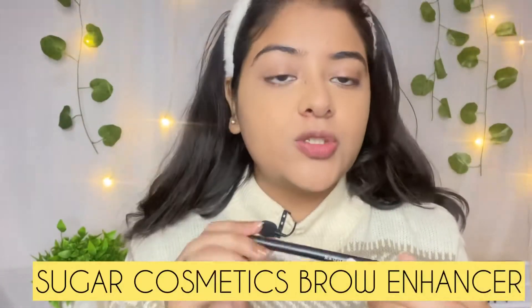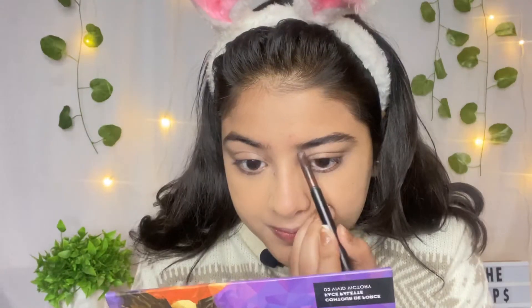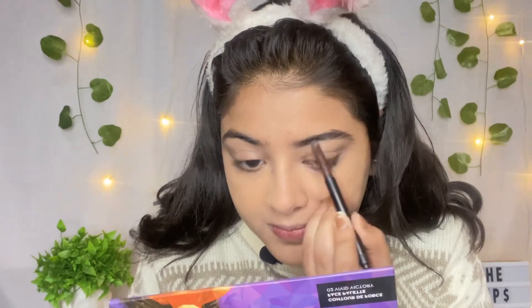For brows, I am taking this Sugar Cosmetics eyebrow pencil and I really like it. Just do a touch-up — you don't have to apply too much product. Just fill in any gaps and go according to your natural eyebrow shape. Don't apply beyond your eyebrow shape because it will look very different and very fake. Just fill them naturally.